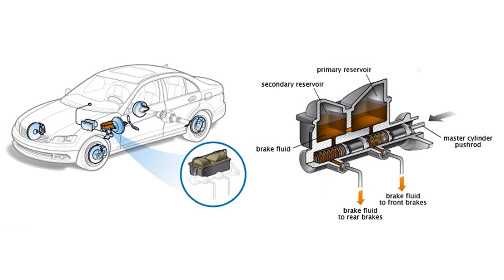Here is what is going on. The master cylinder contains two pistons — primary and secondary — each one operating either the front or rear brakes.